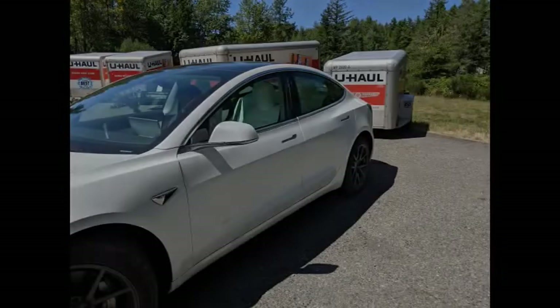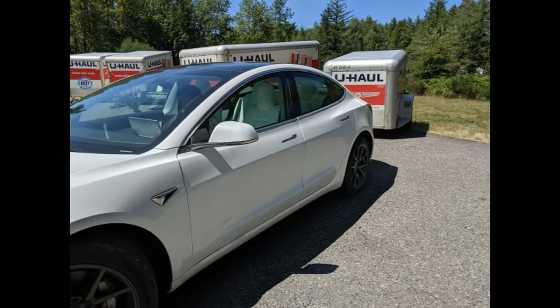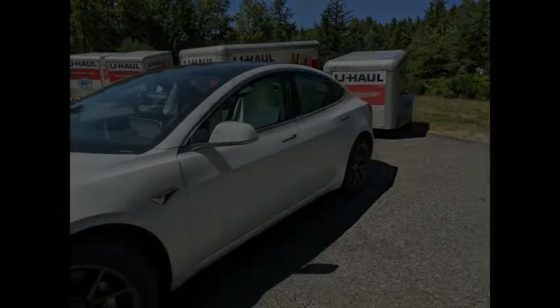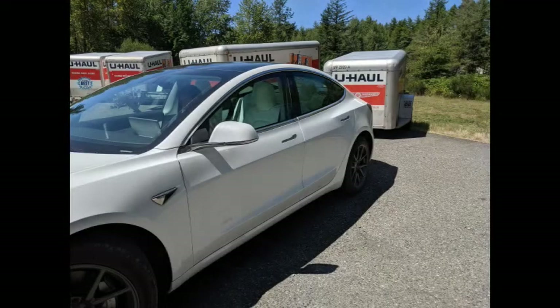Initially, I thought we would tow a small U-Haul trailer as we could rent it one way and leave it at the college town and drive home empty. However, even the smallest U-Haul trailer was bigger than we needed, and I was concerned about the air resistance pulling that down the highway at 70 miles an hour and what it would do to our range. I thought there must be a better way.